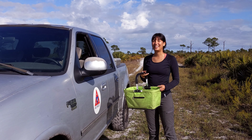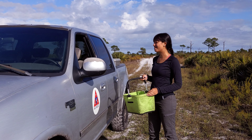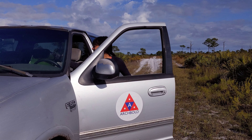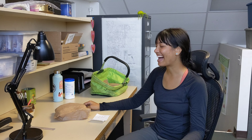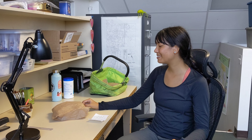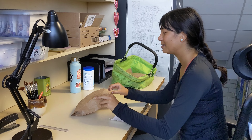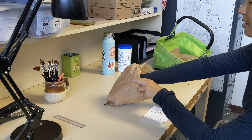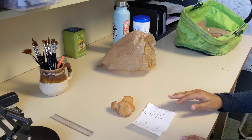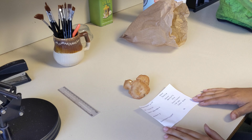Now that we've collected our specimen and taken its data, let's head back to the lab. Welcome to the lab. So now I'll show you what we do with the specimens once we get back from the field. This is the mushroom we collected earlier, and this is its data card.